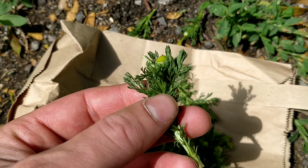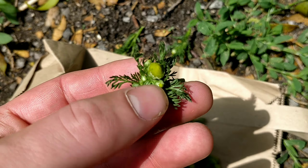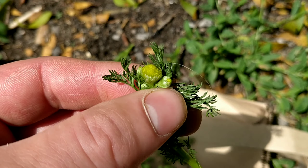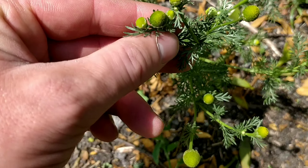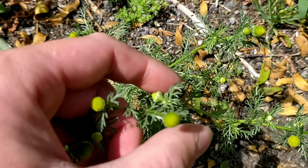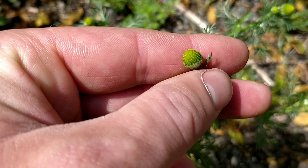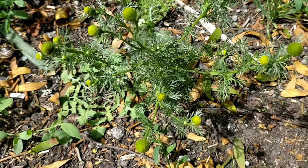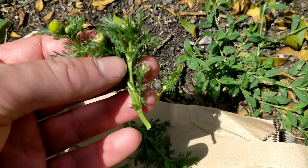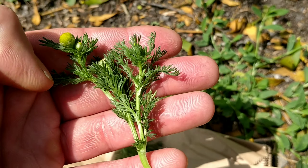The leaves are feathery, very similar to chamomile. The flowers are like little domes — they do kind of look like pineapples — and they also look similar to daisy flowers, although they don't have the white petals that daisies have; it's just the flower dome. The best parts for making the tea are the flower heads and just the top part of the plant — the top leaves — as they have the best flavour.